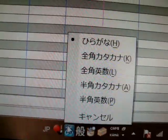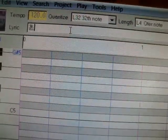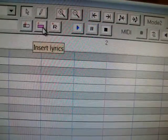What we're gonna do is insert words into the lyrics right there — the lyrics box. Since my keyboard already has the Japanese text, what we're gonna do is switch it. It's already set to hiragana. So we're gonna type in A, which is this, then hit Enter. And then you push this button here, which is insert lyrics.